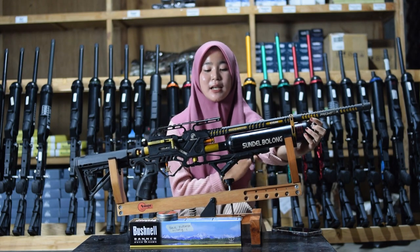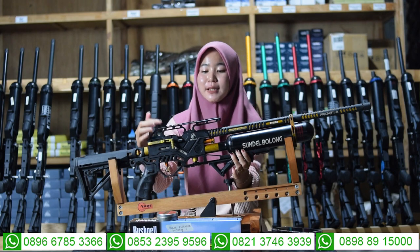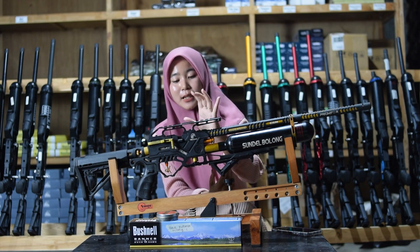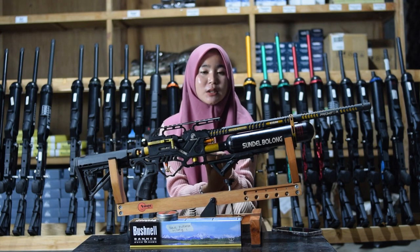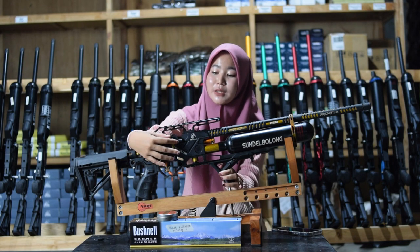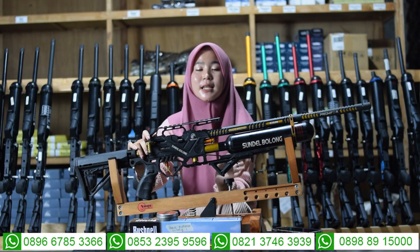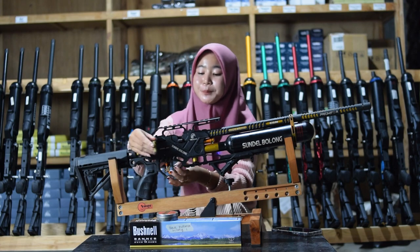Untuk bagian cembernya menggunakan cember seri 1 semi CNC, bukan yang full CNC. Di bagian cember juga ada tempat penaruh teleskopnya, ada di bagian atasnya cember. Di tengah-tengah cember juga ada bagian pengisian pelurunya, ada dua: magazine dan juga single shot, mudah diatur sesuai selera. Untuk bagian tarikannya juga menggunakan tarikan silver atau tarikan modern, bukan lagi menggunakan tarikan lama.